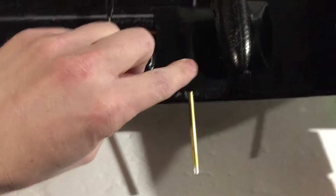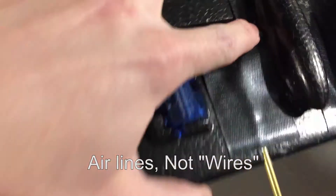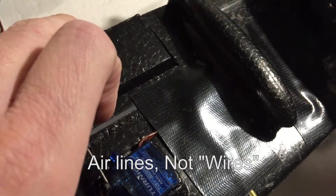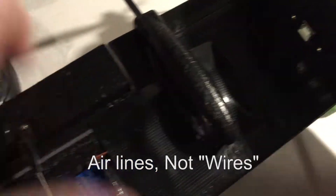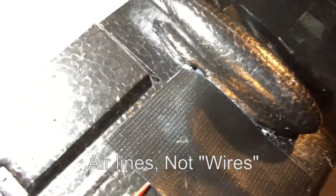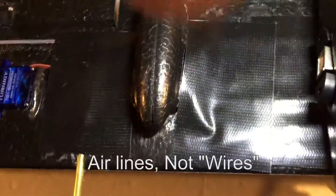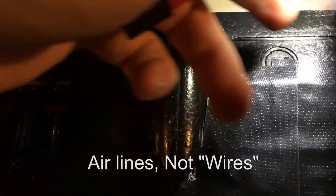Same thing for the pitot tube. The pitot tube is here and I ran the wires under. I basically ran wires under the pod and they actually come out on the other side. These are the airlines and the actual sensor is under here where that little bulge is.